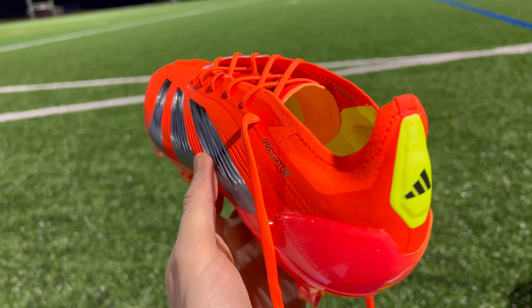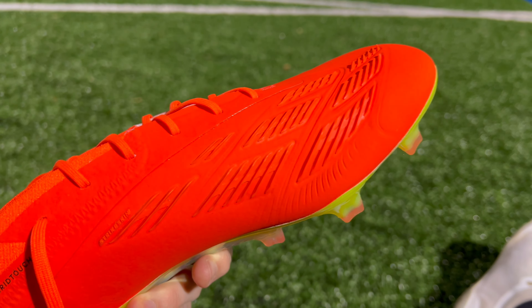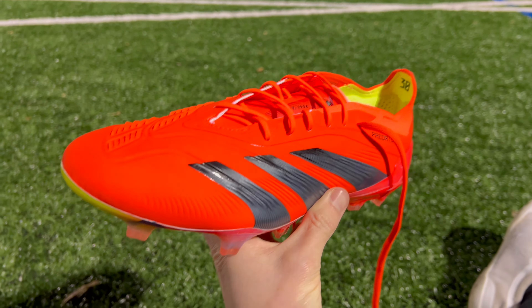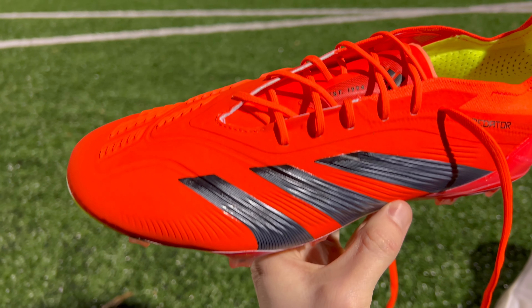I was a little bit skeptical of this launch colorway when I first saw it in pictures — it's called Solar Red to be specific — but once I got these boots in person, I think the color actually looks amazing. It contrasts really well with the black accents, and I think it just stands out beautifully. Hopefully, in the coming weeks and months, we're going to get some new colorways. I'm hoping for an all-black colorway, as well as a white and gold colorway.